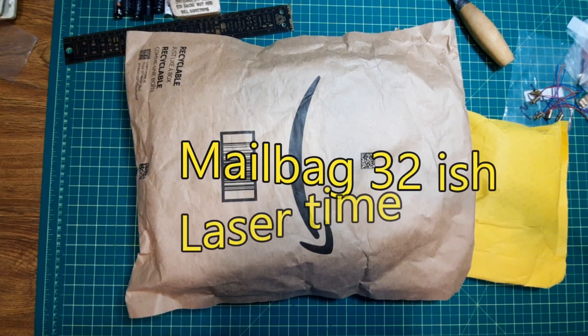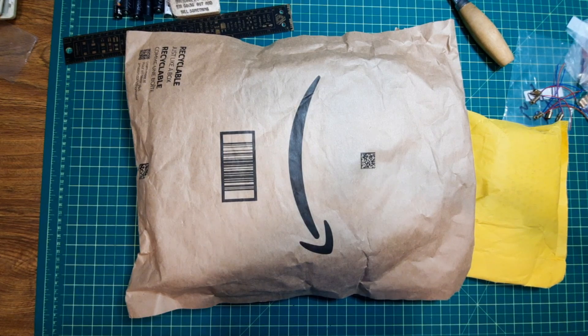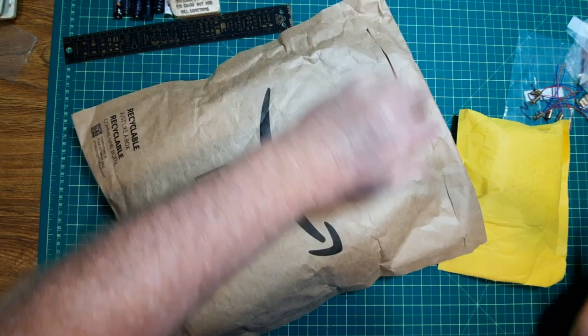Hey, mailbag 32-ish, and it's all related to each other, these two packages. Let's get to the Amazon one, which of course arrived very quickly.